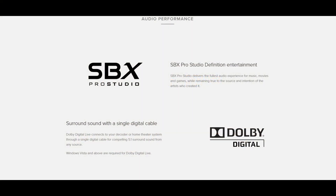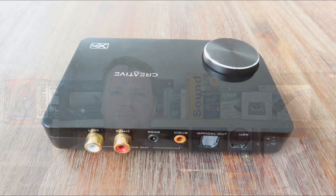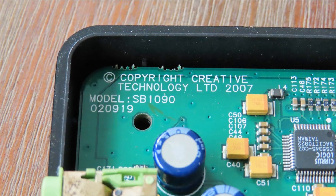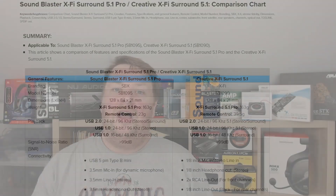For Dolby to work you need to install the SBX software, which isn't available for the regular version. How do you know if you have the right version or the Pro version? You need to look at the hardware itself. Inside, on every Creative product, you'll see a little code — the SB code — and this one says 1090. If you want the Pro version, you have to go for the SB1095, which sadly isn't the version I have. Otherwise, internally the hardware is exactly the same.